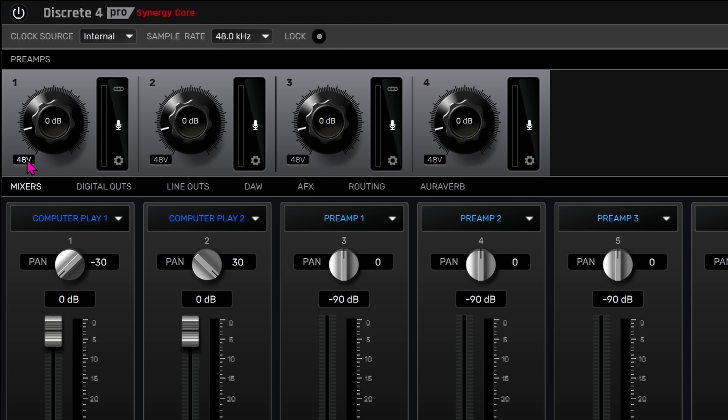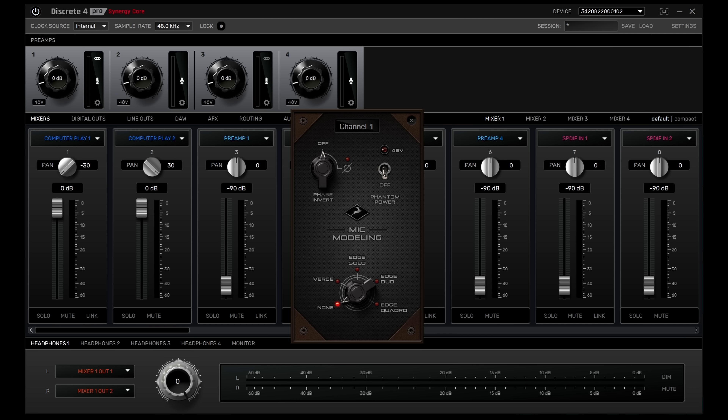There's a 48-volt phantom power switch next to each of the gain knobs when the input is set to microphone. We can change the input source selection of each channel by clicking the icon directly to the right of each input gain knob. There's a choice of microphone or line input on all four preamps, but the first two also have the option of a high impedance instrument input. Above this source selection is the stereo link button, allowing for precise stereo microphone recordings with exact gain matching. At the bottom of the black panel are the mic emulation settings.